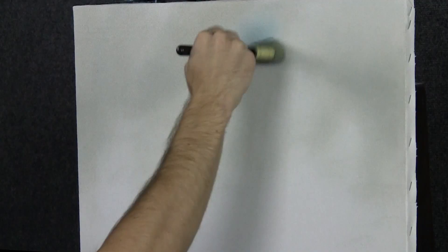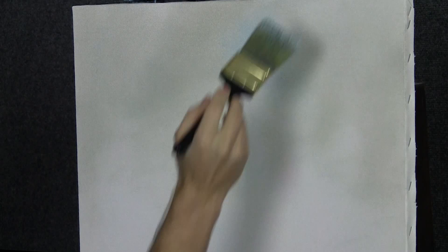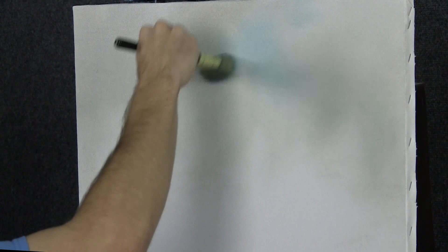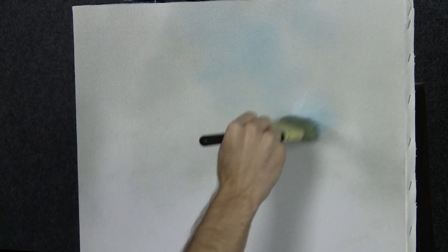We'll start off today with our two-inch brush and a very, very pale blue. Right up in here somewhere, let's throw in just a little bit of this color. Not too much — really don't want a whole lot today because it's going to be kind of backlit and pretty bright. We just don't need a whole lot of blue. Just a nice soft pale, pale blue background.